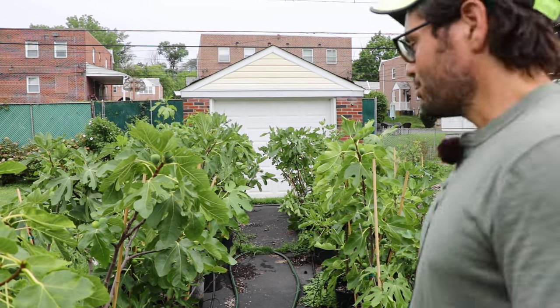All right fig lovers, this is Ross the Fig Boss. In today's video I'm going to answer a really common question that I get, which is: are fig trees better when planted in the ground, or are fig trees better planted in containers?